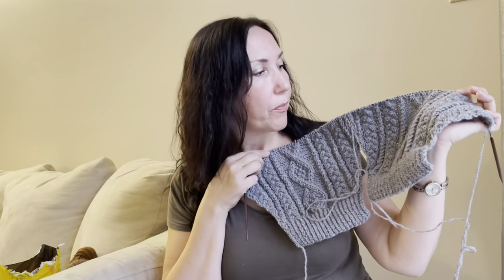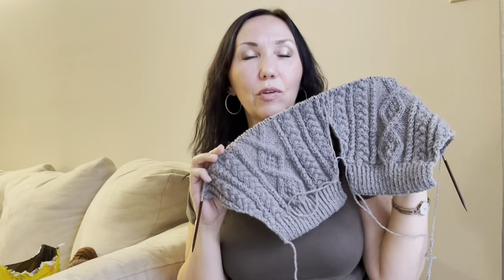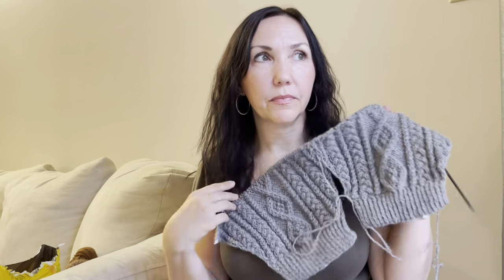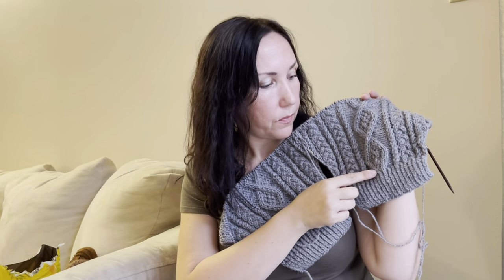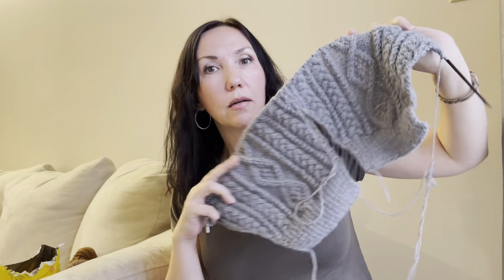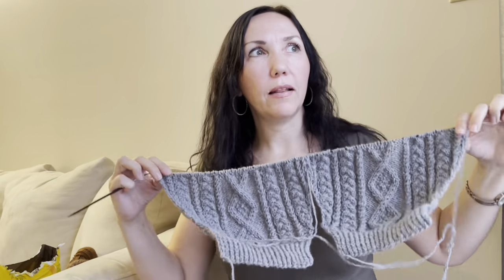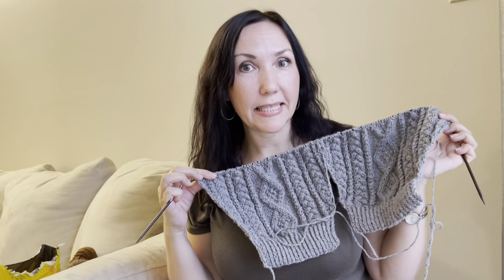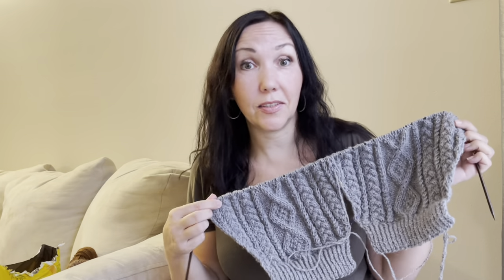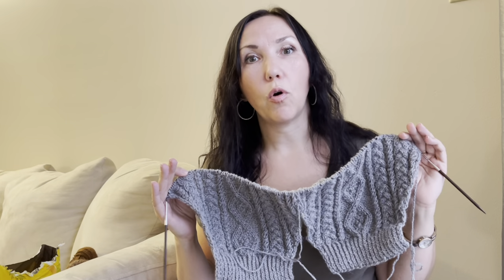I really want to finish it because it's still warm outside but soon it will be cold and this sweater would be perfect. When I placed the sleeves next to the front and back, I realized I had made a mistake on the front — the rhombus/cable panels came out smaller. But in a way it's good I found out, because now I know it wasn't a gauge problem — I just made a mistake and need to re-knit the front.